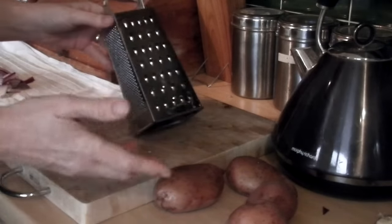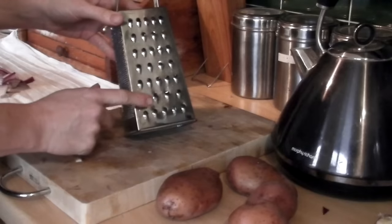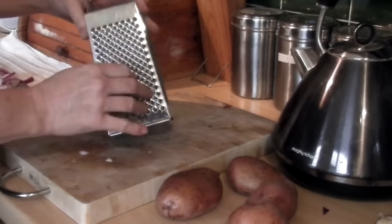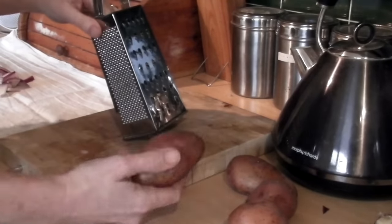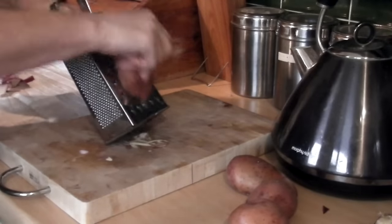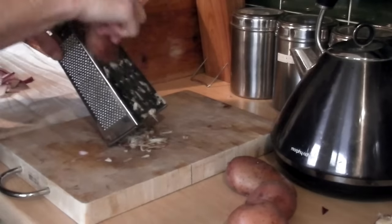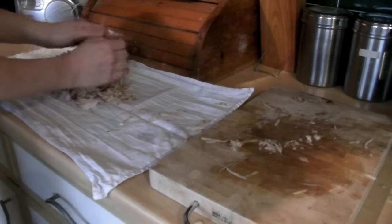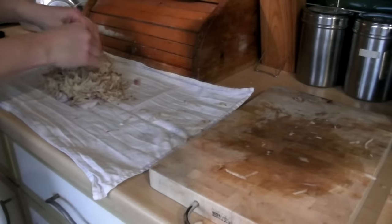What we need to do then is we need to grate all of our potatoes. You want to do it on the large section of a box grater — you don't want to do it on the slicing side, and you don't want to do it on the small ones. You want to do it on the same place that you actually grate cheese. So hold your potato firmly and grate all of your potatoes, skin and all. And once you've grated all your potatoes, put them on top of the onions in the tea towel.